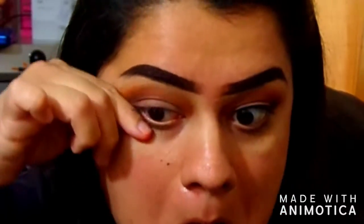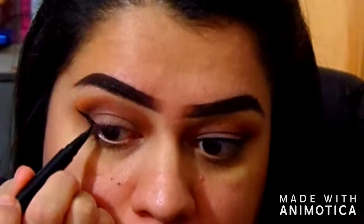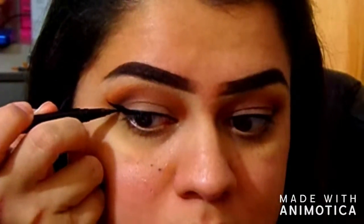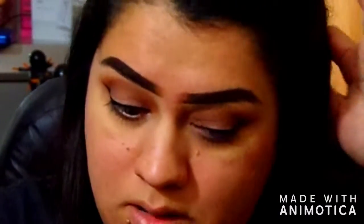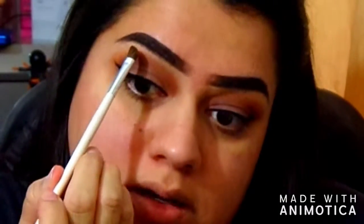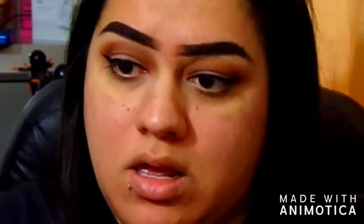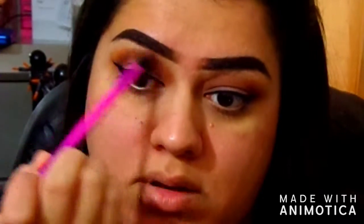I'm going to use the NYX liner. And now I'm going to take this shimmer up here and place that right on the brow bone. And then I'm going to grab this brush and blend it together.